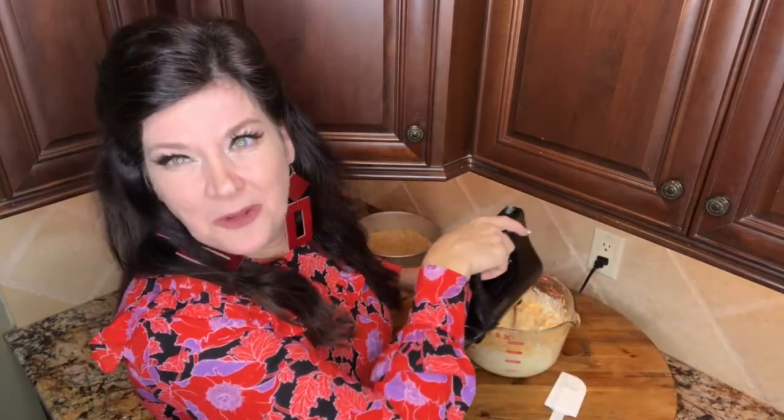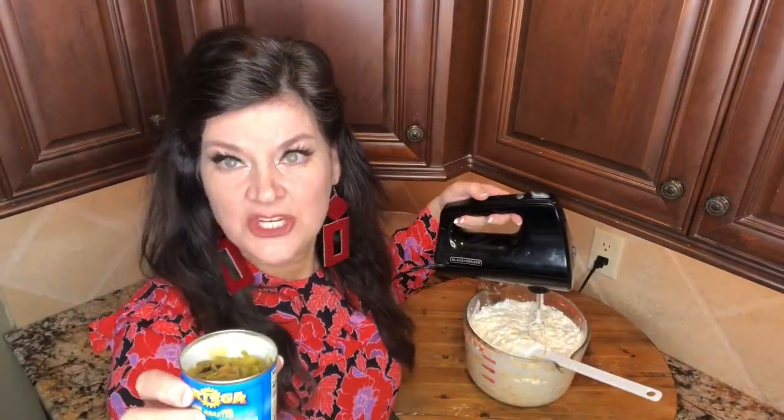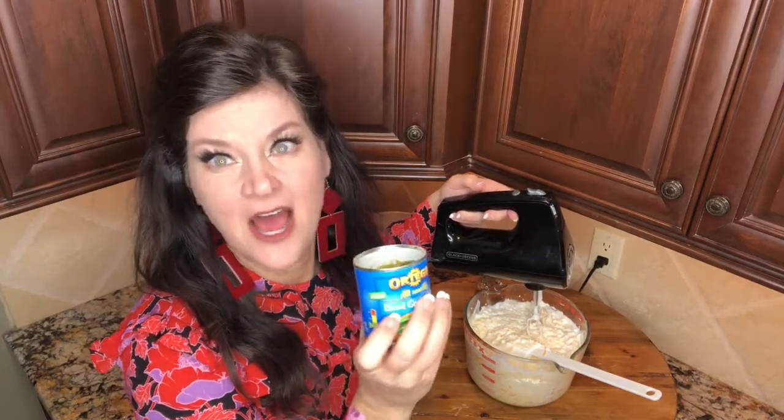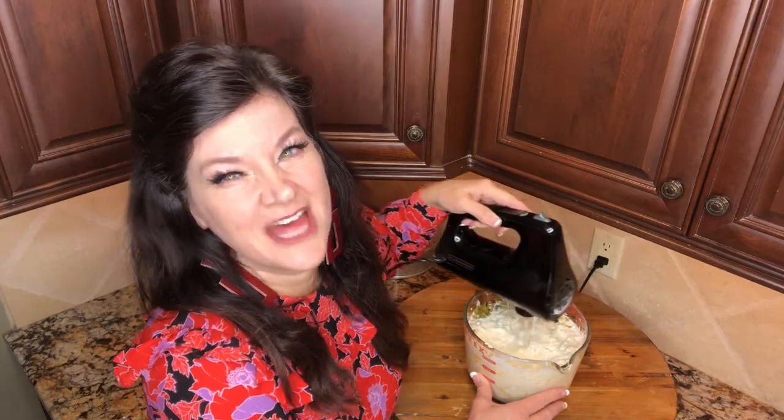We're going to add a cup and a half of shredded cheddar. I mix it a little bit after each ingredient. I'm adding my one cup of cottage cheese — I love cottage cheese, it's so yummy and it's so good for you. Then comes a cup of sour cream. All those cheeses smell so good. Then I'm going to add my diced green chilies — these are mild, so get spicy if you like spicy. Oh, this smells so good. Besides the raw eggs, you could just eat this. I'm definitely going to have a big spoonful of this before I put it in the pan.